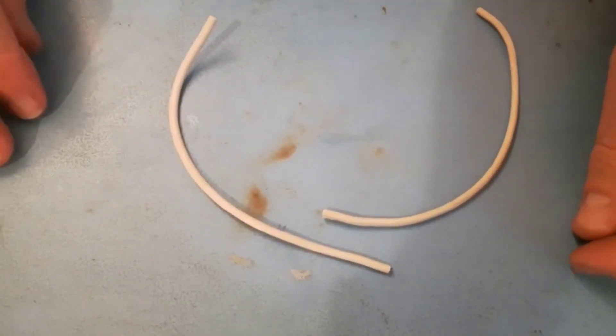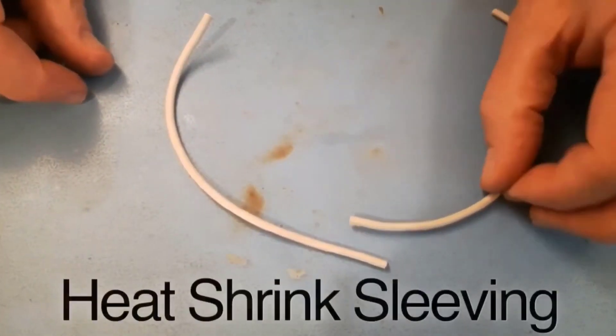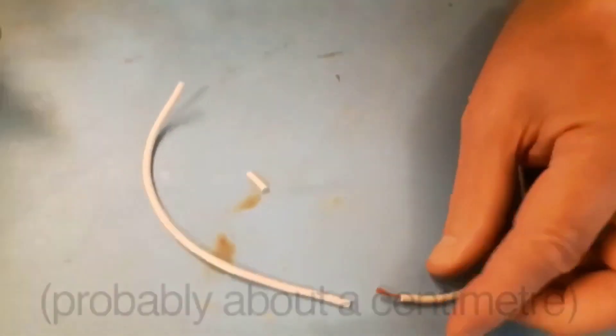Hi there, today I'm going to show you a quick way of soldering two electrical wires together, and I'll put a little bit of heat shrink sleeving over the joint afterwards for security. First of all, just get your two wires and strip a little bit off each end, about a centimeter.